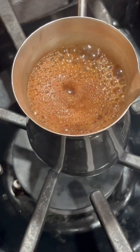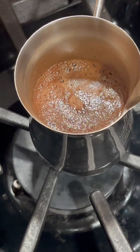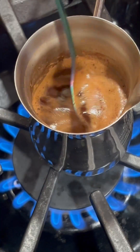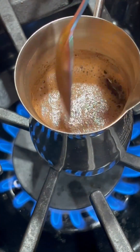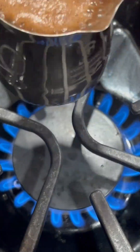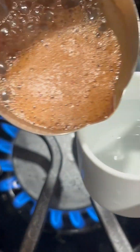Once it starts bubbling and forming the froth, remove it and start placing it in your mug. I wanted to do it again so it can look like you're just freshly taking it out of the bubbles, like I did right here, which I'm pretty excited for because it looks so beautiful.